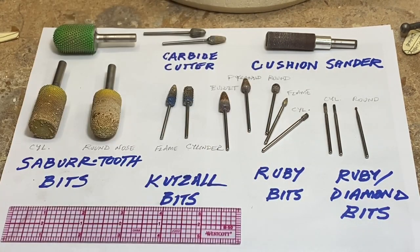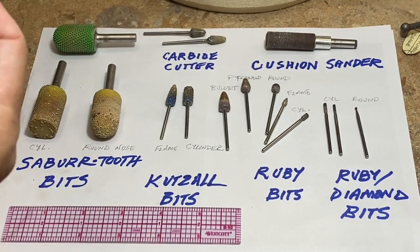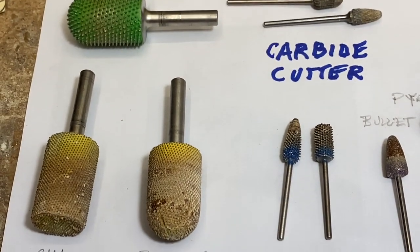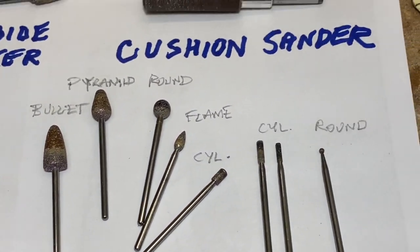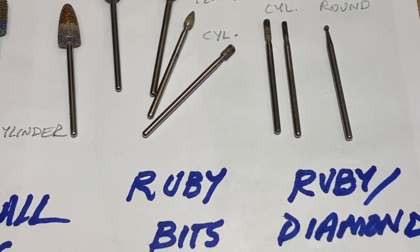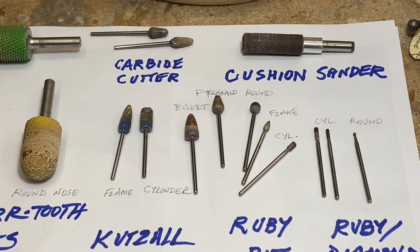I also use this cushion sander a lot — it's about 150 grit and the sandpaper is interchangeable. They give you a little tool to remove the worn sandpaper. There's a rubber cushion drum under the sandpaper that gives you a little cushion as you're using the sander and shaping. A lot of these bits are really worn, as you can see, because they've been used for a long time — but that's a good thing; you can use these bits for many, many years and they're still working.